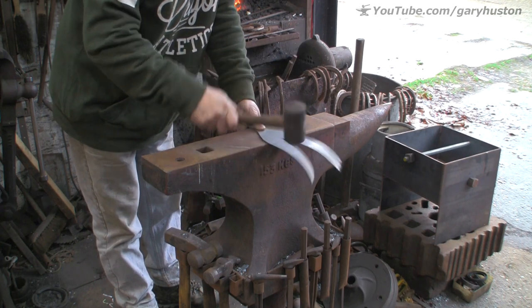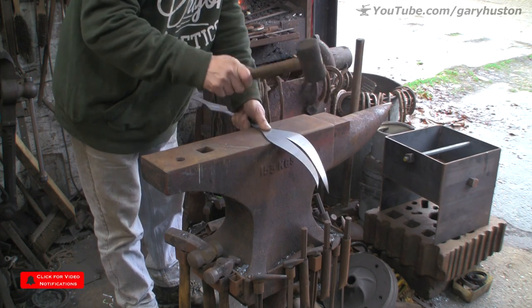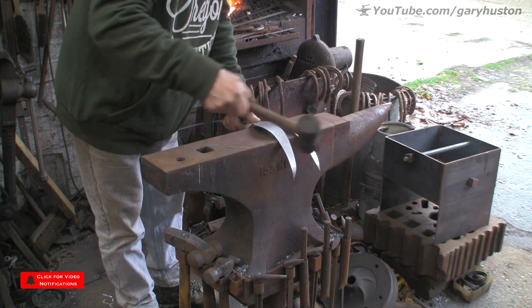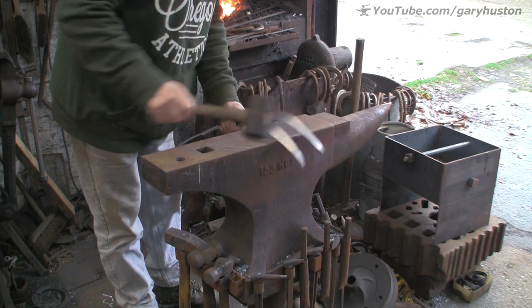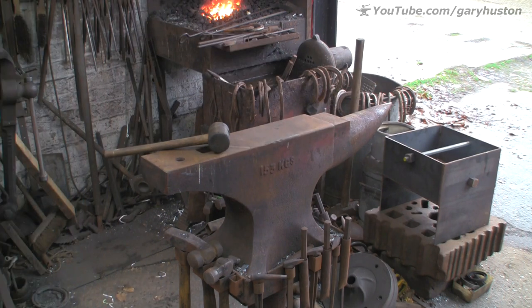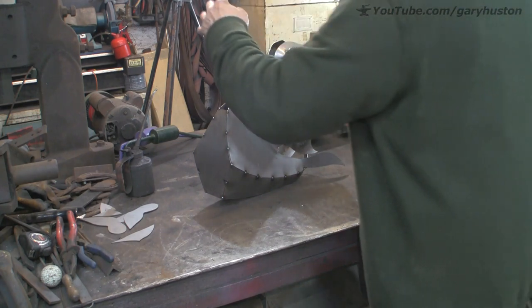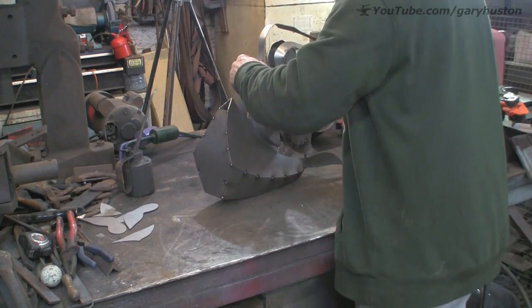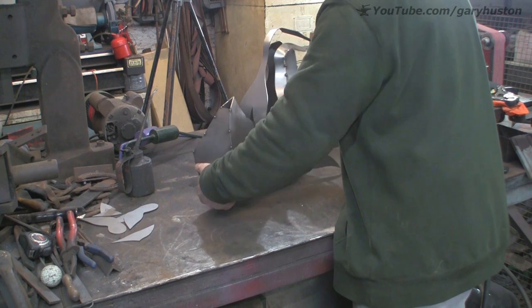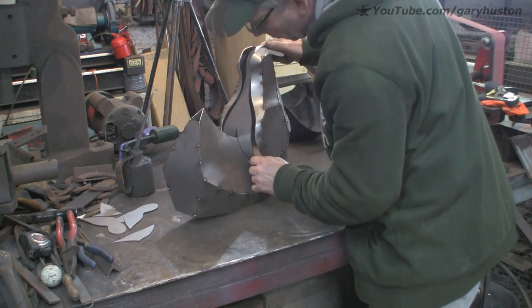I'm just trying to think whereabouts that needs to be - quite a sharp bend - and I think it's about there. Just looking back across the workshop. Let's have a look at that, I think it's going to need a bit more fiddling about. Well I've fiddled about and I've started to put the nose bit in as well, but that's all just done by sort of eye and bending it with my fingers.